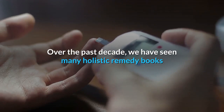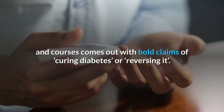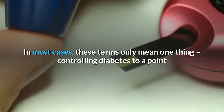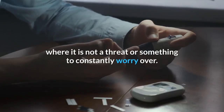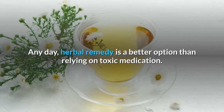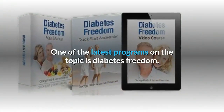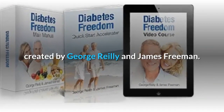Over the past decade, we have seen many holistic remedy books and courses come out with bold claims of curing or reversing diabetes. In most cases, these terms only mean controlling diabetes to a point where it is not a constant threat. Any day, a herbal remedy is a better option than relying on toxic medication. One of the latest programs on the topic is Diabetes Freedom, created by George Riley and James Freeman.